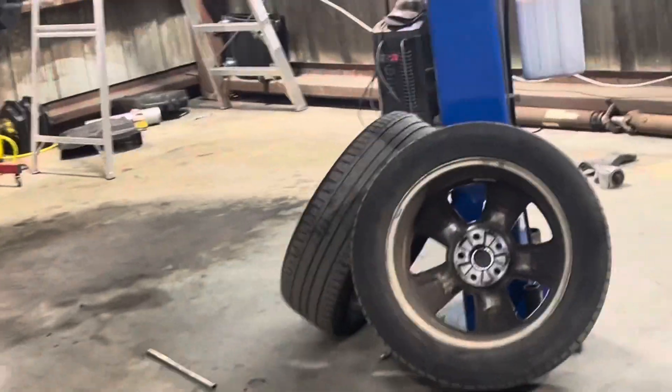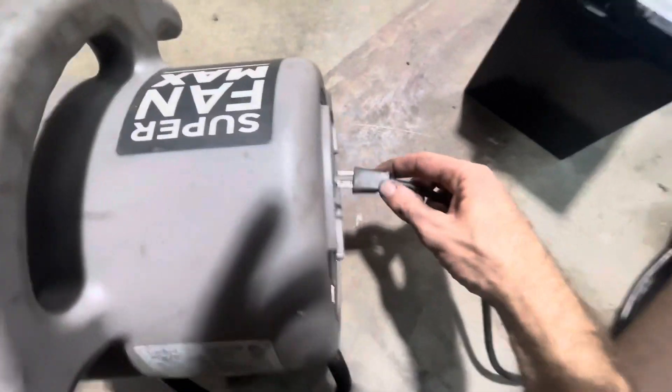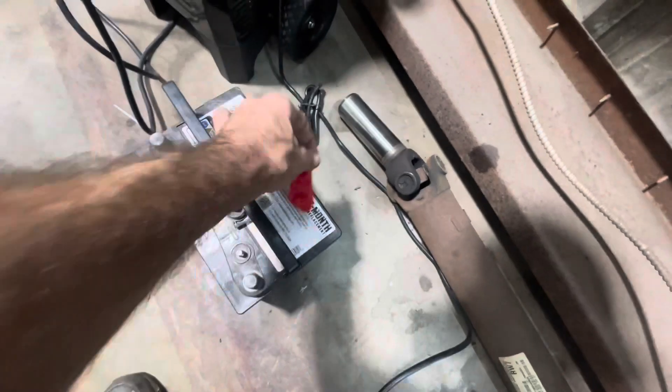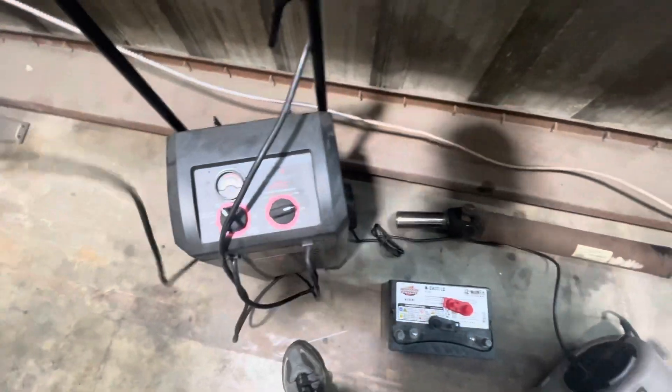So I'm gonna put this thing on a slow charge and see if it comes back. Fan, extension cord engaged, plug that guy in. Get rid of these guys — I don't need the hats on the battery charger, but I do need the cables. Got positive and negative right there.